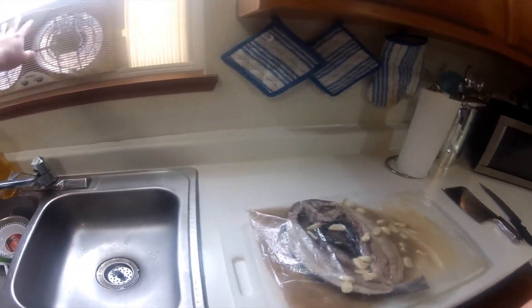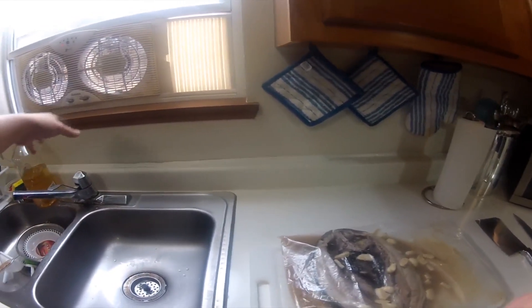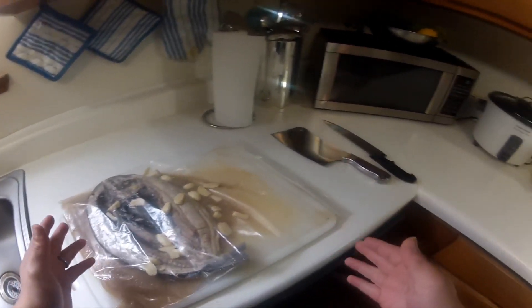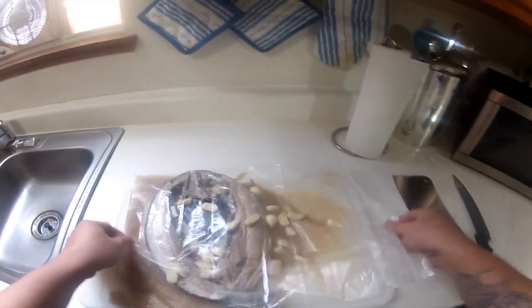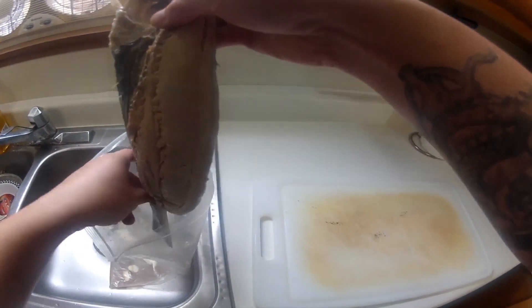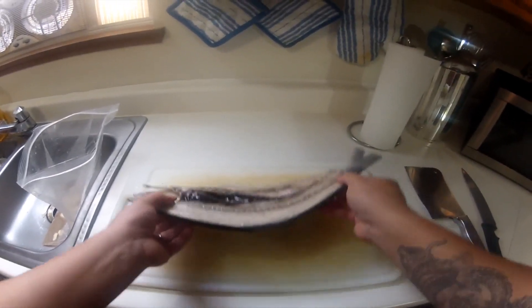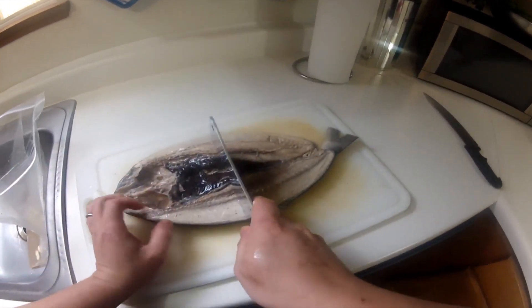I purchased this vent from Home Depot or Ace — it's good to vent out the smell. My pan is not big enough for this fish, so we need to cut it. Remove our fish, remove the garlic. Look at that bangos — it's really nice. We just cut it in half, right about there.